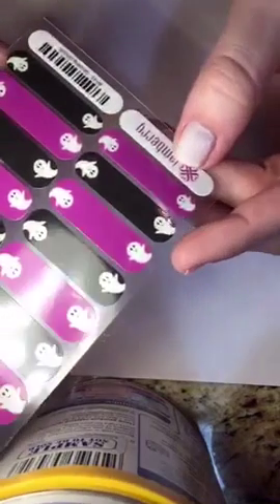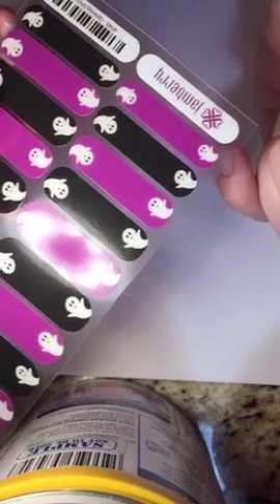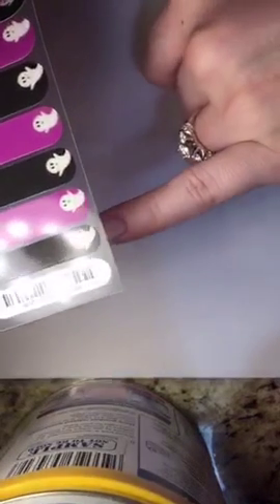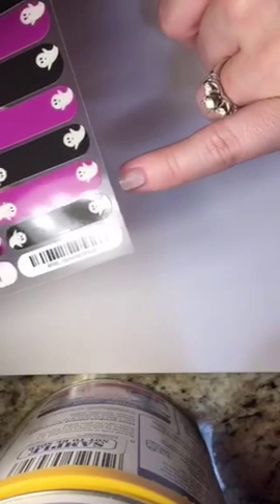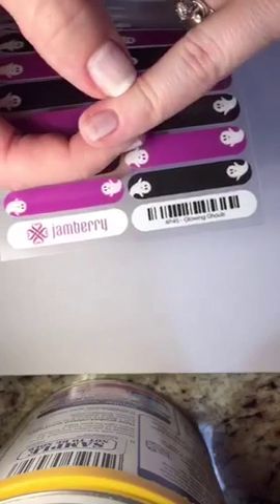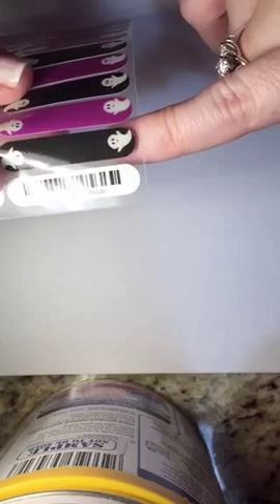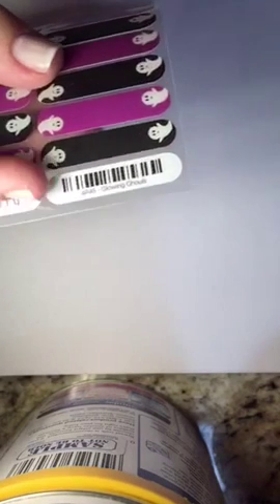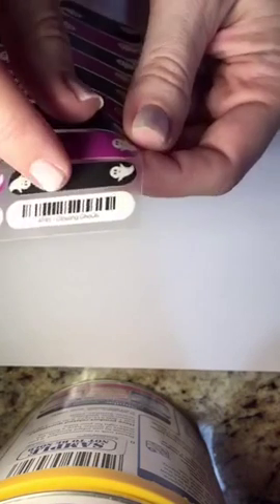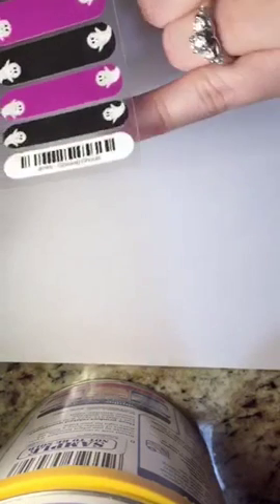I'm going to do some black. First thing you want to do is make sure you get the one that fits your nail right — you don't want any of the nail wrap going onto your skin or cuticle, that's why we push the cuticle back. If it's too big, go ahead and take your scissors and cut it down just a little bit on the edges.